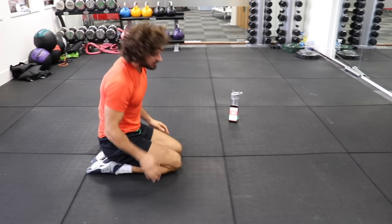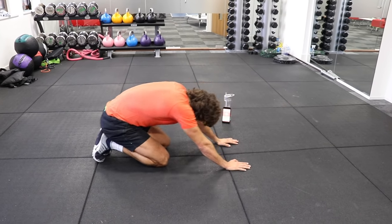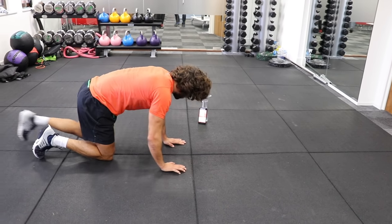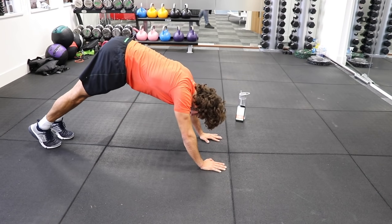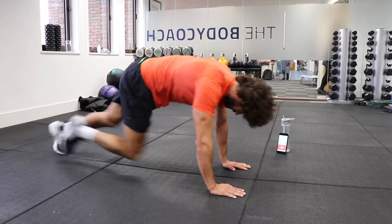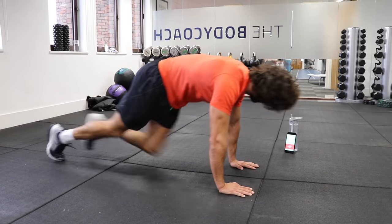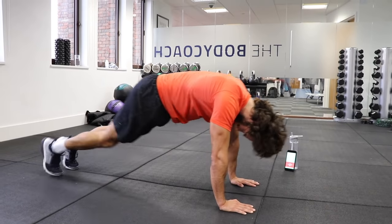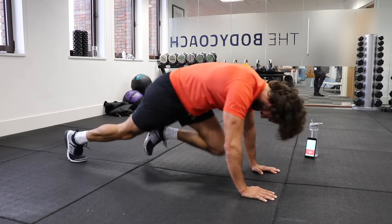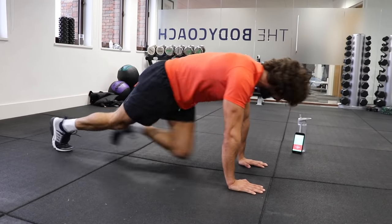Mountain climbers, final set. We're almost there, guys — let's finish this off, last round. Let's do it, here we go — 3, 2, 1. Nice fast feet, stay low in that plank position. Good. 20 to go. Last little push, last 10 seconds. Push, push, push. 5, 4, 3, 2, 1.